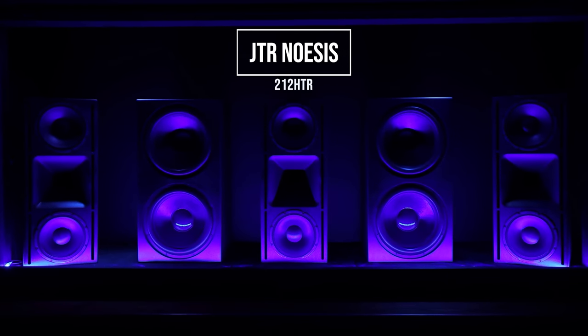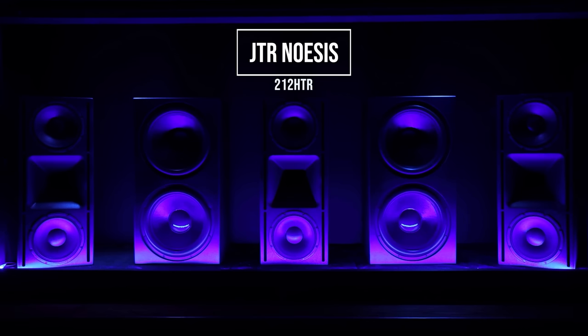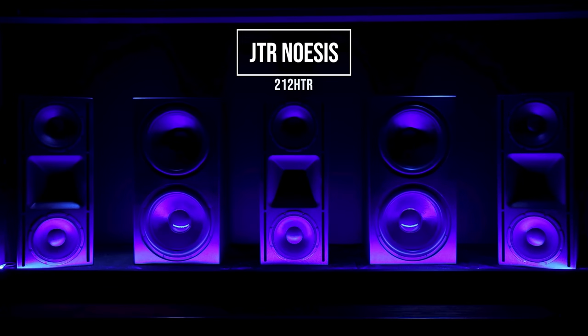The reason LCR works so well is because you've got identical speakers and identical components, so when sound travels from that left channel to center channel to right speaker, it's absolutely seamless. In my setup, behind my 150-inch screen, I have three JTR Noesis 212 HTRs, and it absolutely sounds phenomenal. Sound when panning from left to right or right to left is completely seamless.